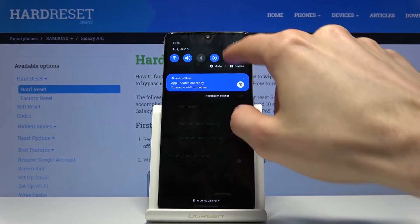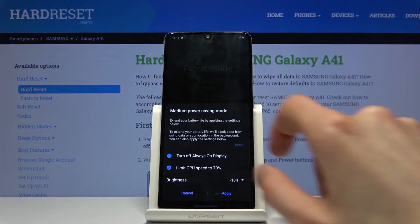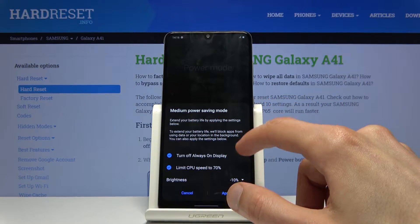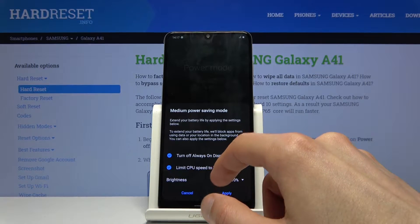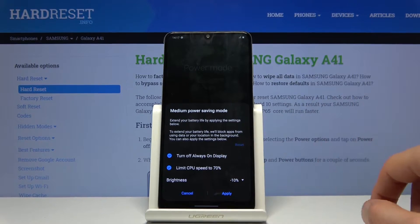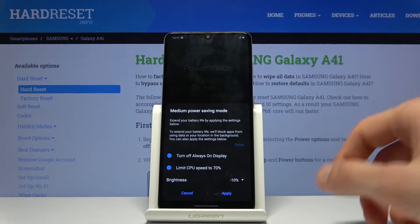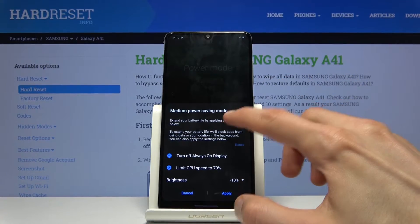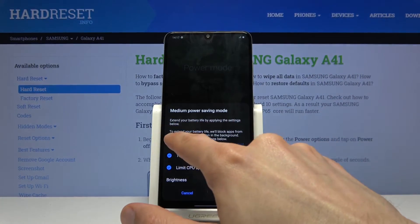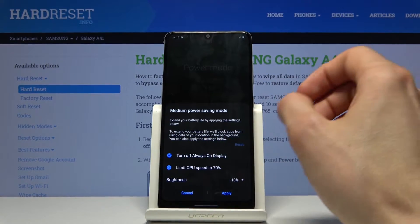When you tap on it, by default I believe it goes into the medium power saving mode. You can see what it does: turn off always on display, limit CPU to 70%, and drop the brightness by 10%. Normally it would also show you the time that it will save, but apparently it doesn't do that now.